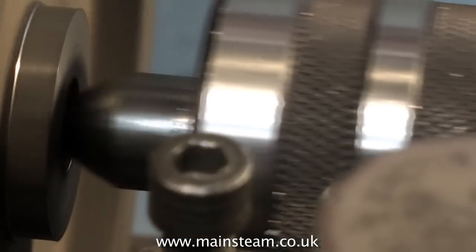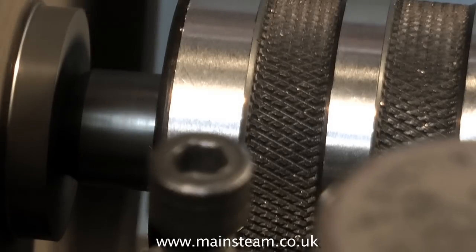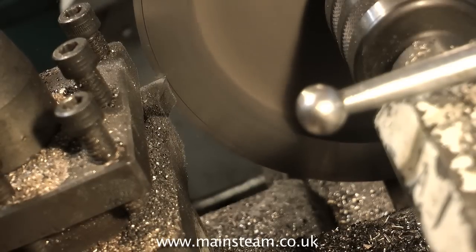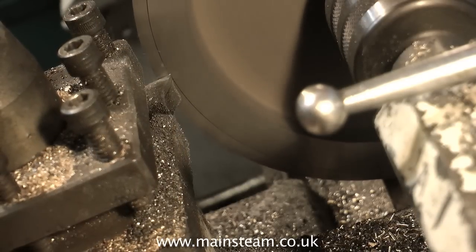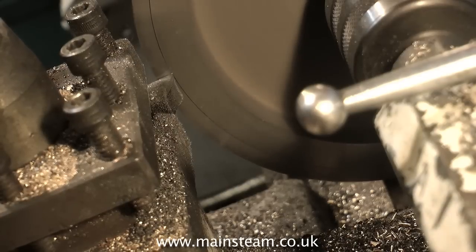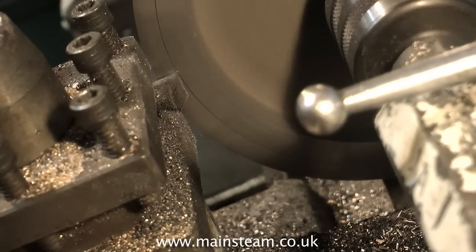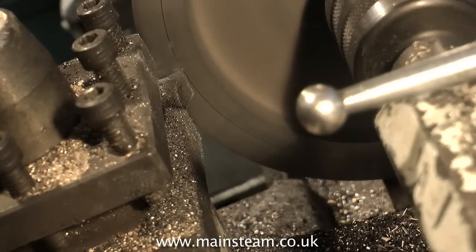Into this hole you can apply a live centre which will support the flywheel for subsequent machining. Here I'm taking a facing cut on the outside edge of the flywheel, but there is a problem. The speed was fine for machining the centre boss, but really this speed is too much for the outside edges of the flywheel, particularly on a small lathe in a home workshop. The best thing to do is to slow the machine down.